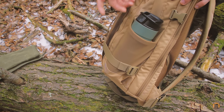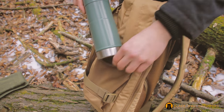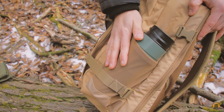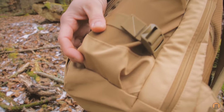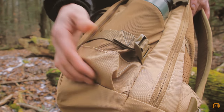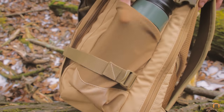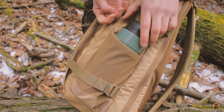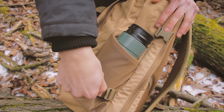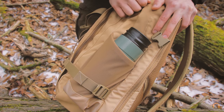Another huge pro: there are side pockets that fit bottles. This is my Stanley coffee carrier. I like that because in the cold I can make sure I'm drinking liquids. A couple things I like about this pocket — and the bottom definitely stands out — is that it's reinforced. This pack is made with 600-denier Cordura, so it's really nice to see this pocket reinforced on the bottom, because anyone who's used thin mesh pockets on the side of a bag knows they stretch over time with heavy bottles. The compression strap also comes over to help pull the bottle close. There's another one on the other side too.